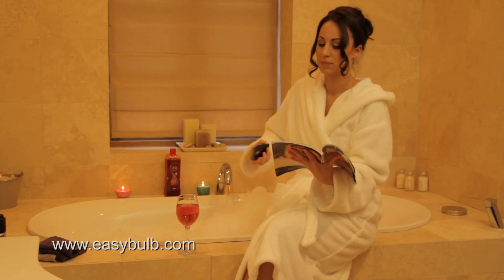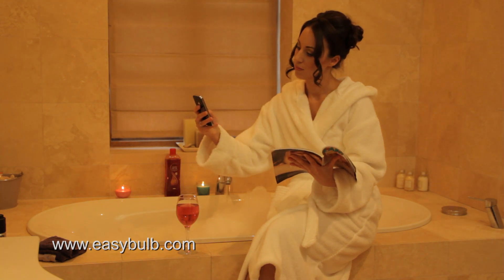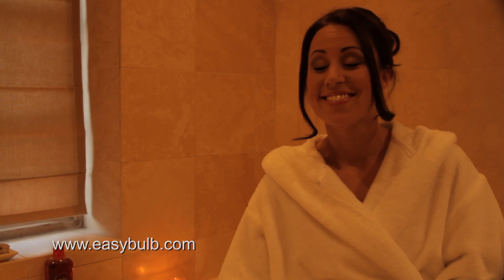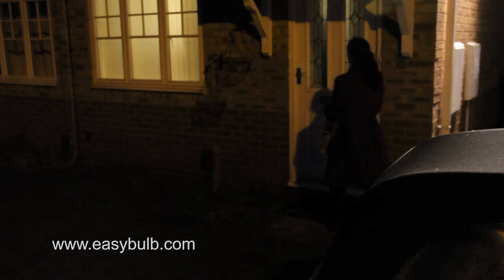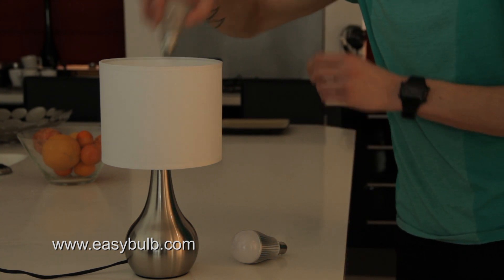You can use Easy Bulb as a fantastic night light for your child, or use it to set the perfect mood when it's your time to relax. You can actually turn the lights on before you enter a room, so no more scrambling around to find the switch. Whatever your requirements, Easy Bulb is incredibly easy to use — that's where the name came from.